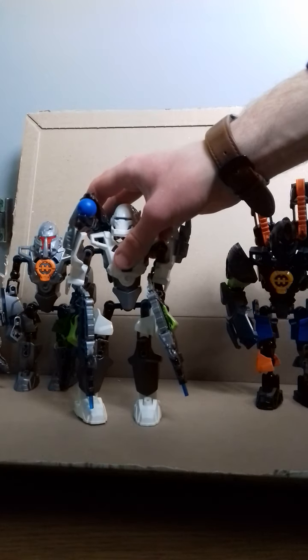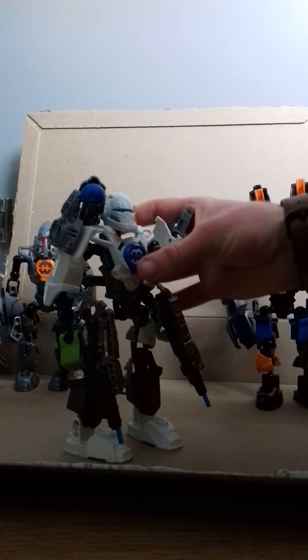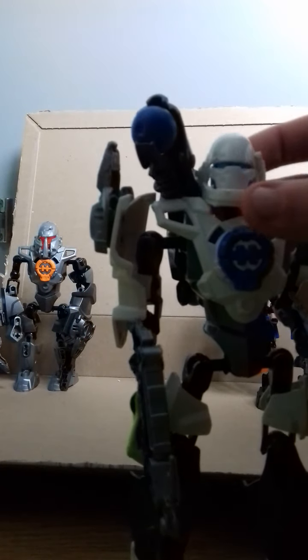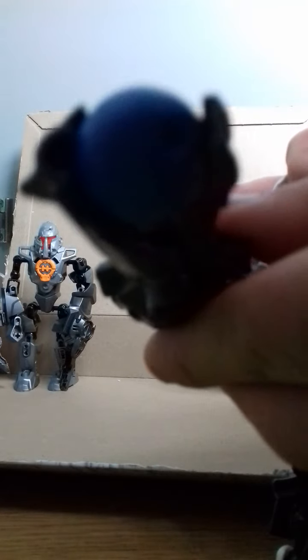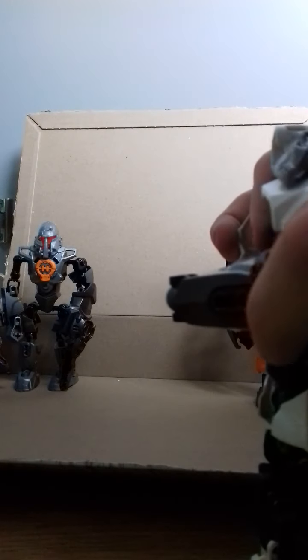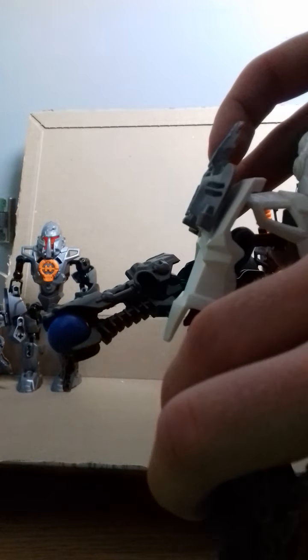First of all we start off with Preston Stormer. I've given Preston Stormer two guns here, inspired a lot by Captain Rex and Clone Commanders with double blasters. I kind of think it works nicely for Stormer. And then this is a shoulder cannon, or a cannon that can go round his waist and fire like so, inspired by Transformers Armada Megatron.